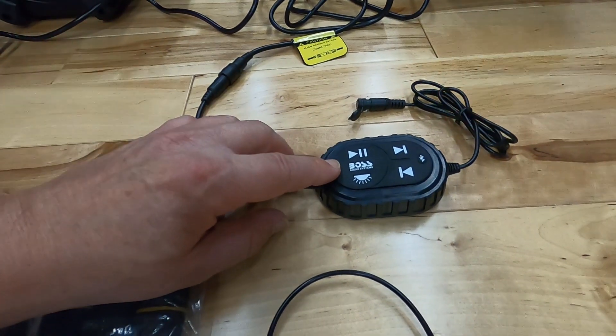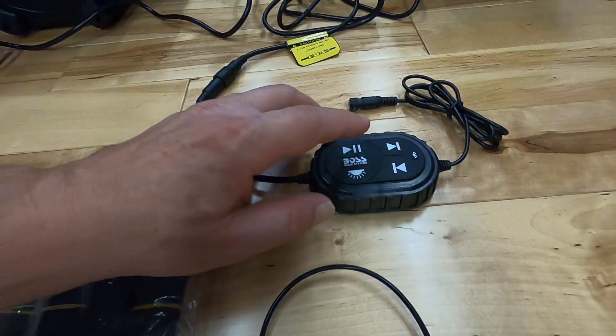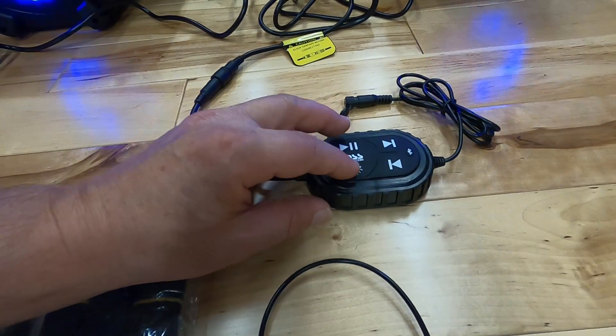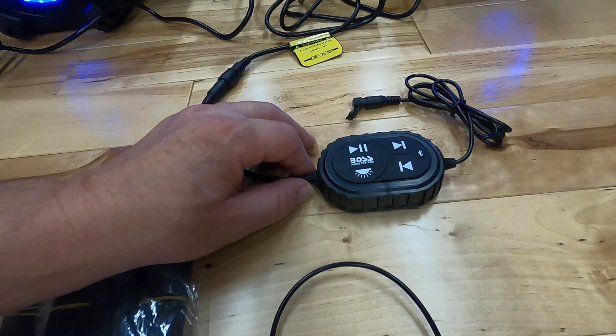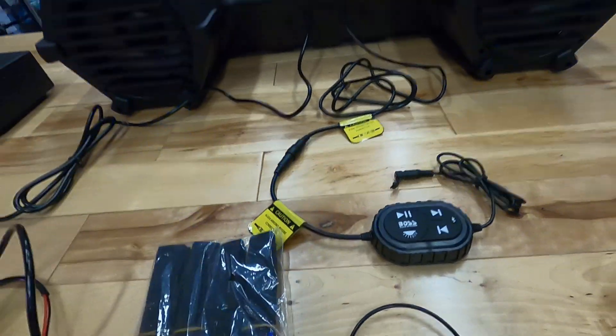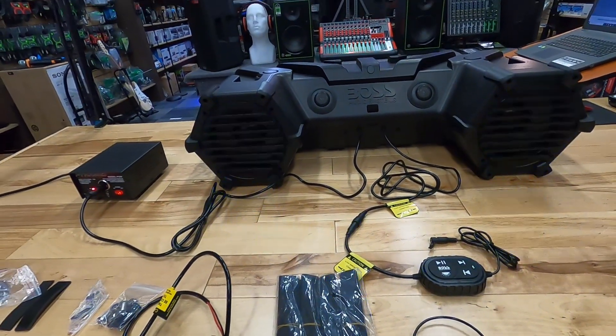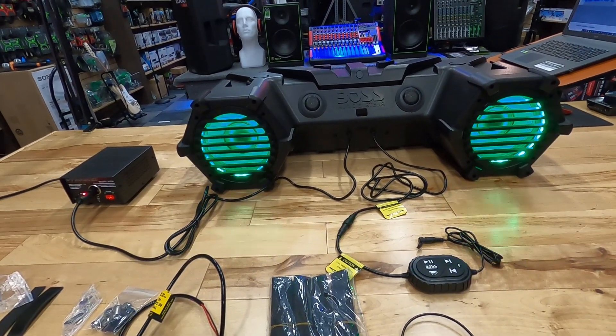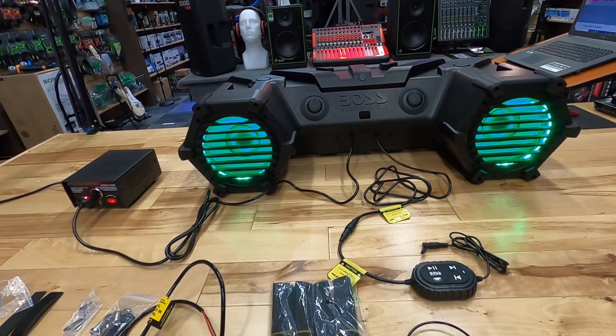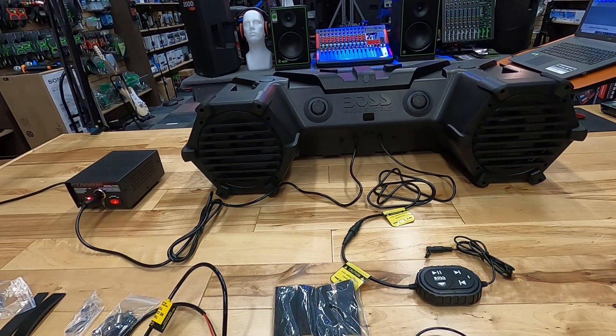This Bluetooth remote control is going to be able to control everything for you — you can skip through songs, use Bluetooth, control the main light on the front, plus play and pause. We'll cover all of that along with everything you see here, which is the ATV 95 L RGB.